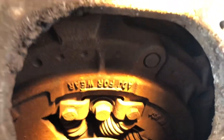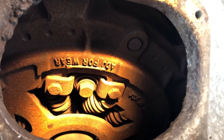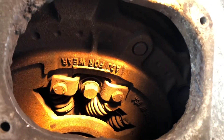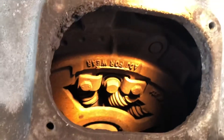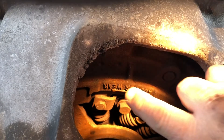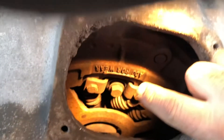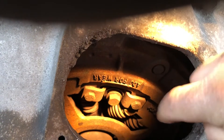Now you have to find this adjustment first here. You turn the engine over until you see this nut right there. And you can see it says adjust for wear this way.